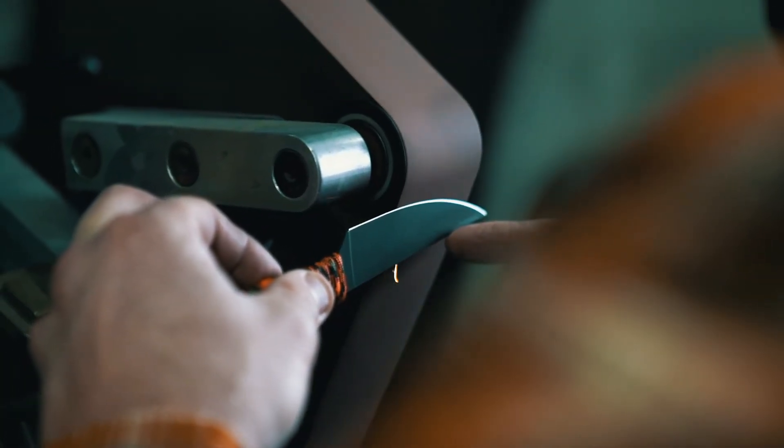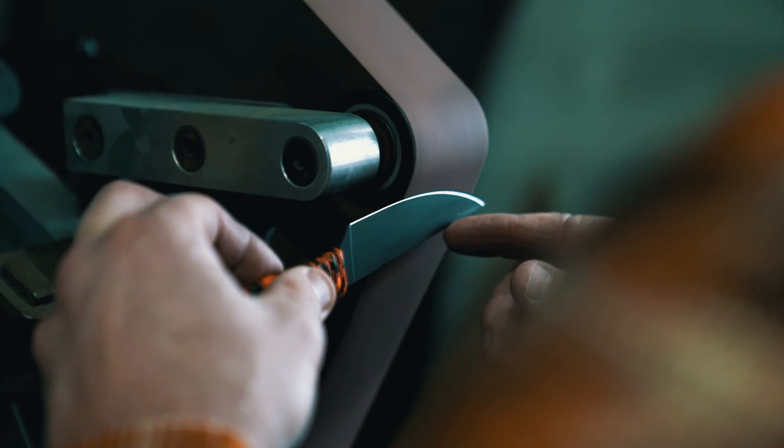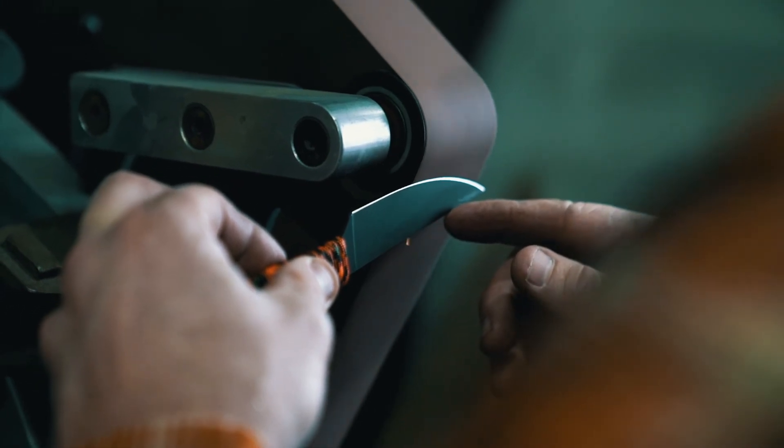A lot of times people have a tough time sharpening a blade and tell me they don't know how to sharpen, but really quite frankly they're trying to sharpen a really thick heavy piece of steel. These blades are thin, so you're just removing a small amount of steel and they're back to sharp. That's also a really nice thing — this steel re-sharpens quickly, just a couple passes on a stone and you're back to work.